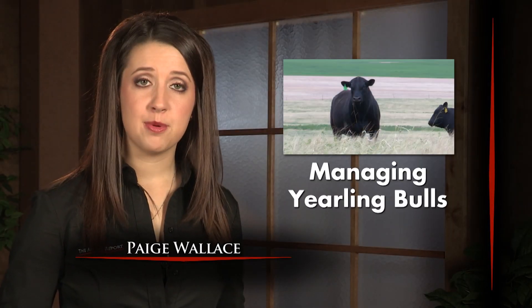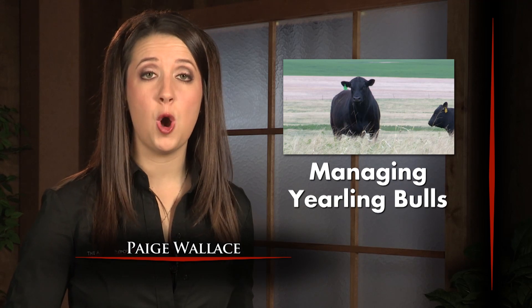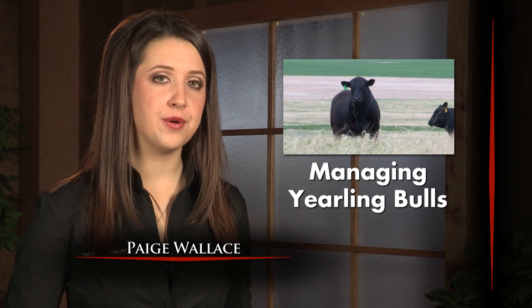Selecting the right yearling bulls for your operation requires some big decision-making, but managing young bulls once they're home on the ranch becomes the top priority.